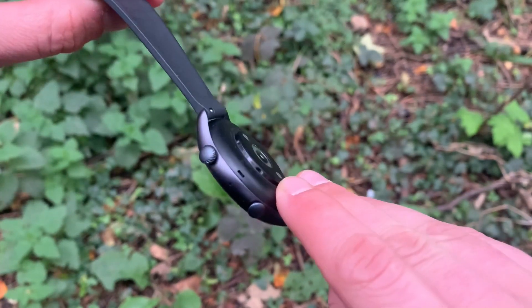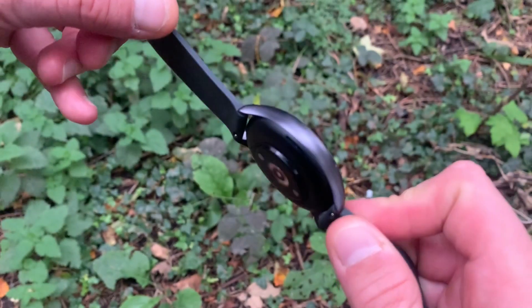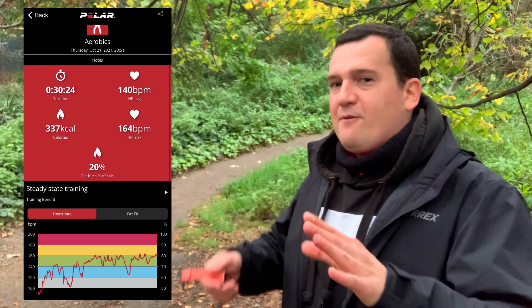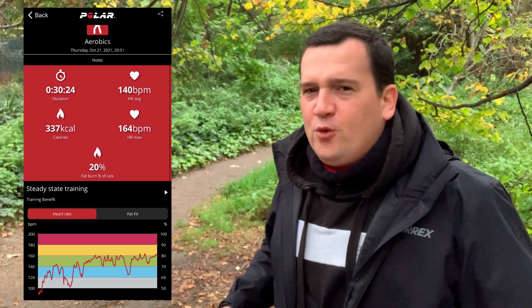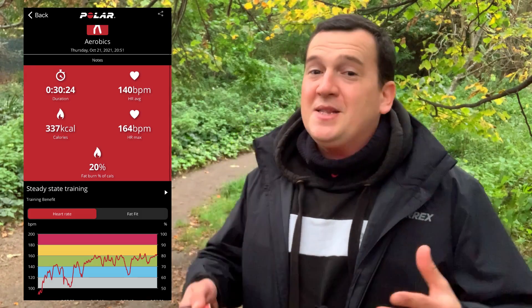Nonetheless, it's pretty cool that just moving your wrists in that skipping motion, these two trackers can monitor and register the number of jumps you've done. Now let's take a look at the benchmark — the Polar H10. The Polar H10 tells us that the average heart rate was 140 beats per minute, while the max was 164 beats per minute.